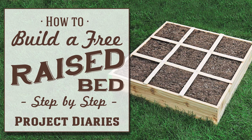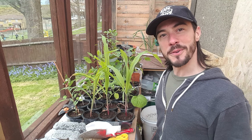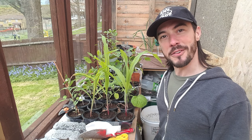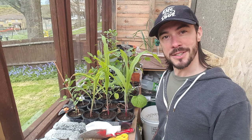Today's project diary is a step-by-step guide on how to build a free raised vegetable bed. Welcome to Project Diaries. As you can see, for the past few weeks I've been growing some of grandad's favorite vegetables, but now they need to go into the ground, so in this episode I'm going to teach you how to make a free raised vegetable bed.